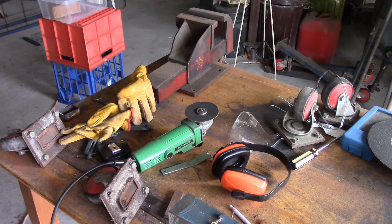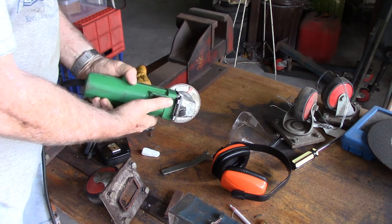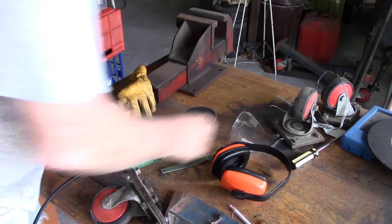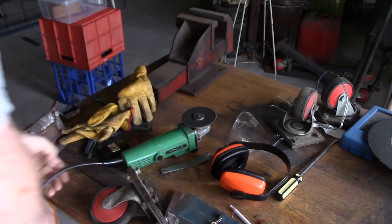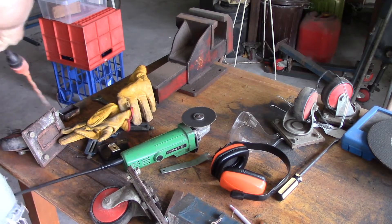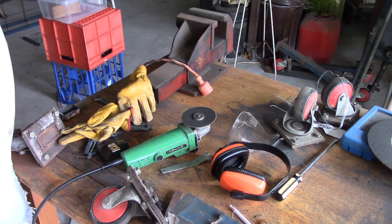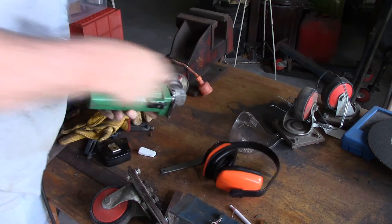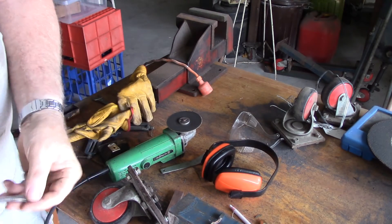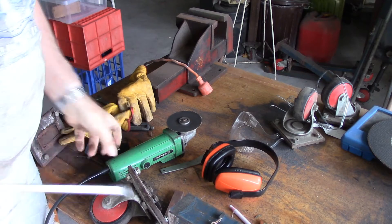Well, someone once said life wasn't meant to be easy and they were certainly right. I tried to do a job and you have to fix your tools. Now before I do anything I'm going to unplug this. I don't like the idea of getting electrocuted.